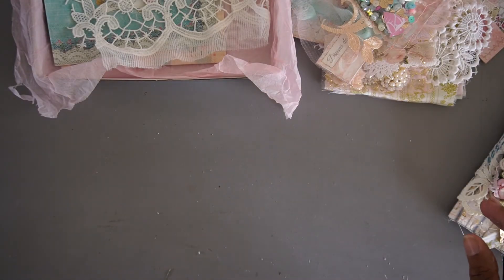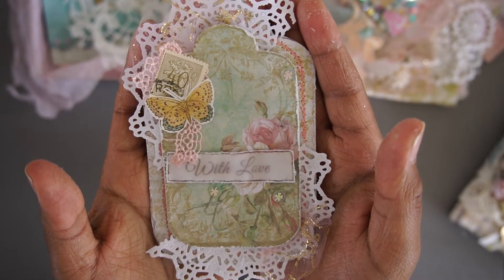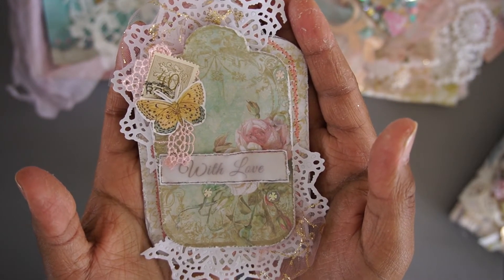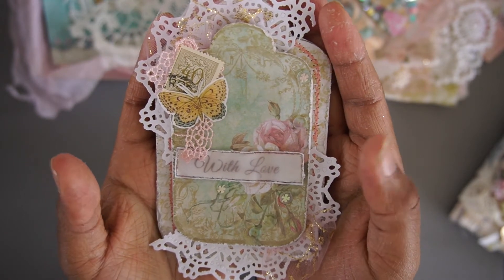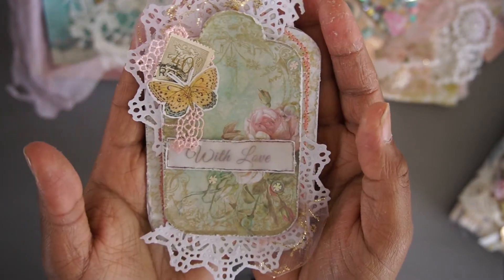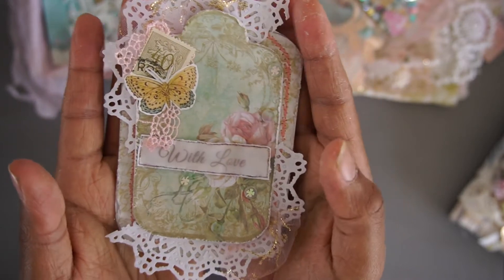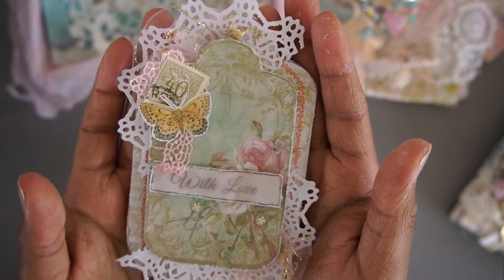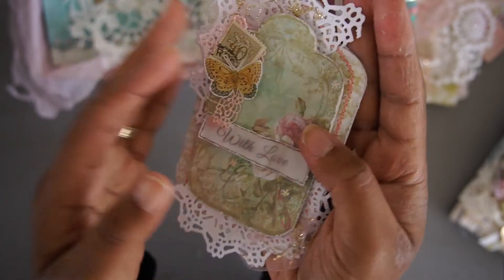Then I created a tag, of course using the tags, the doilies, and the vintage stamp. And then some sequences as well, like so. So this is something that you can really use for everything that you're working on.